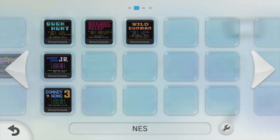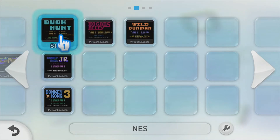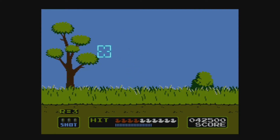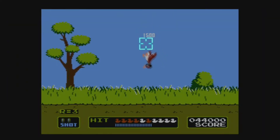As I kill time digging around the Wii U shop, trying my best to make sure I get everything I want before it's gone forever, I noticed that old NES Light Gun games were available: Duck Hunt, Hogan's Alley, and Wild Gunman.